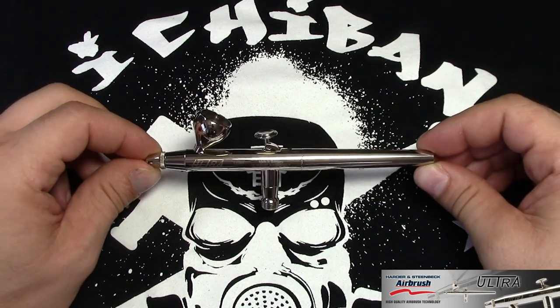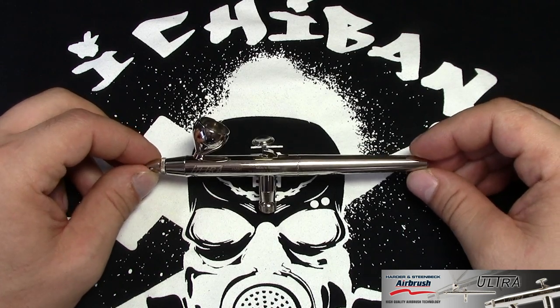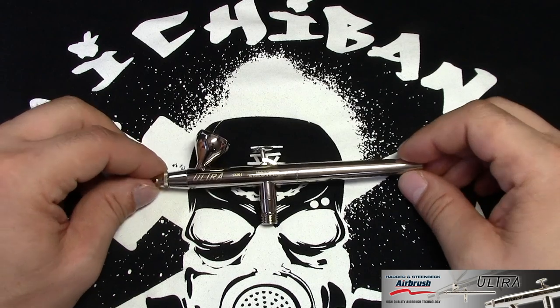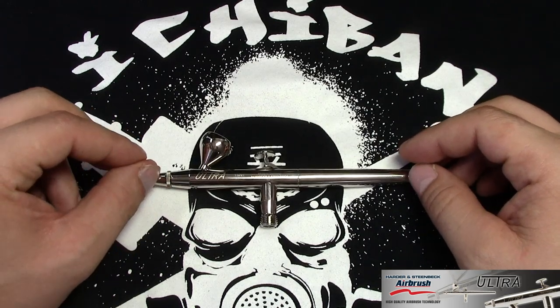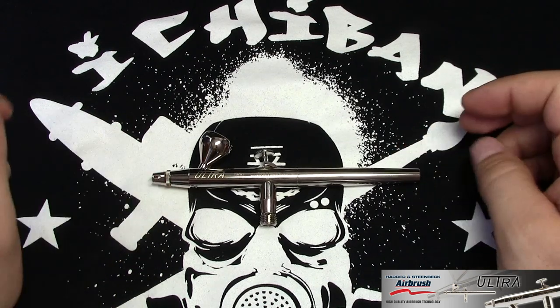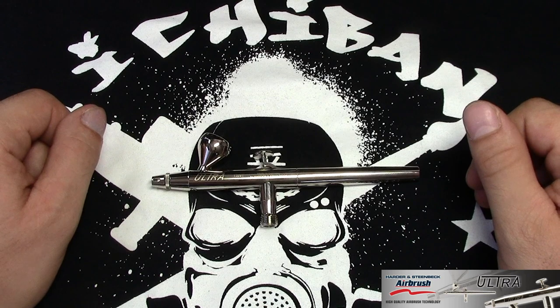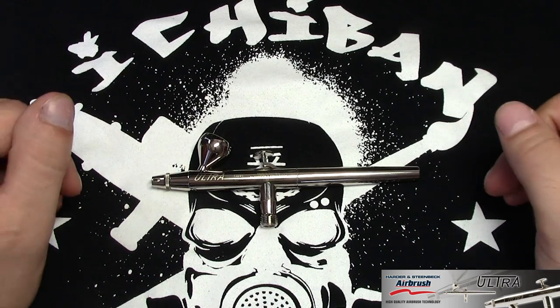This airbrush is considered the entry-level or entry-range model for Harder Steenbeck. They also have the Evolution, the Infinity, and the Grafo, which are other airbrushes in different price ranges. This airbrush is their most affordable one from their range.